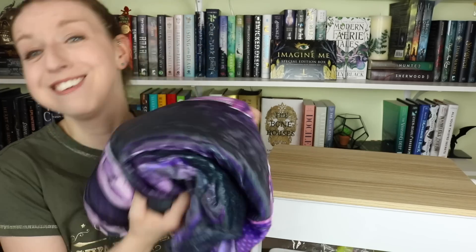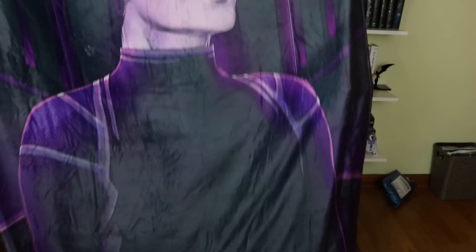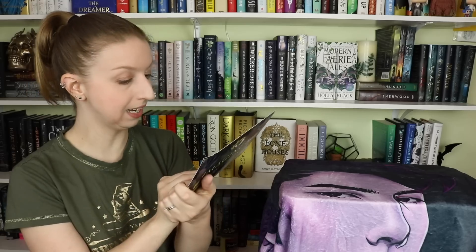It is a blanket! I have one of their other blankets already. This one has Kenji on it — Kenji is my favorite character! This thing is huge, about as tall as I am. It's full size and will cover my whole body — not just one of those little compact blankets they pack into boxes. We are off to a smashing start.